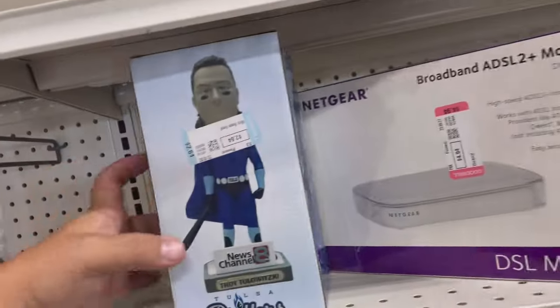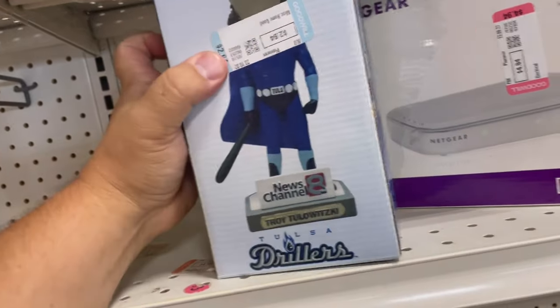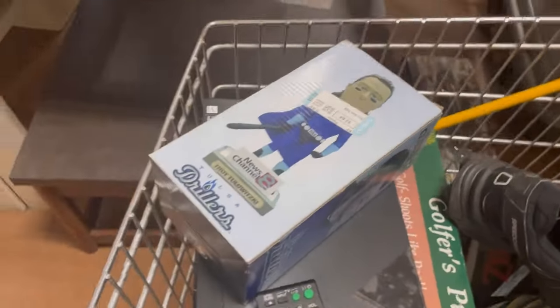I totally missed this — a Tulsa Drillers bobblehead for two dollars and sixty-four cents. Let's see what he's worth. There are none listed below thirty dollars, five listed total, and the player did go pro with the Rockies — so he probably has some fans. I'm gonna get it and list it for fifteen dollars plus shipping.